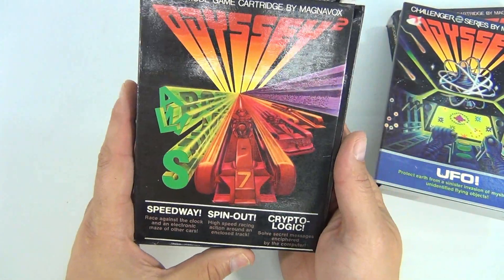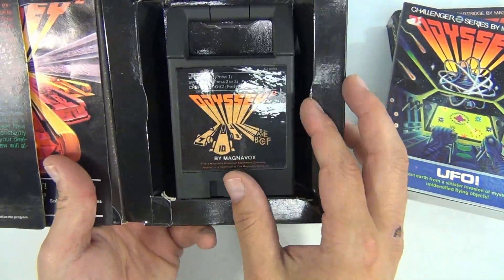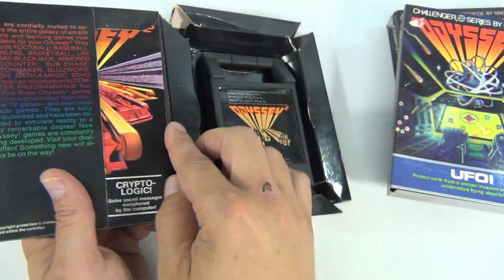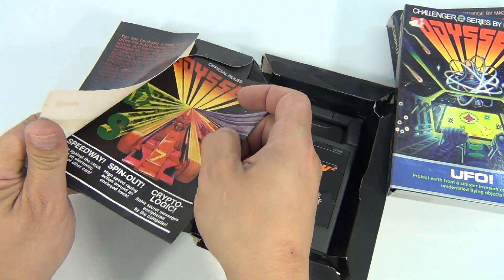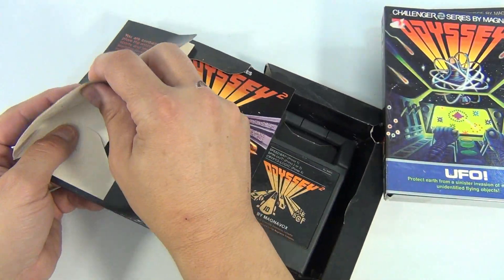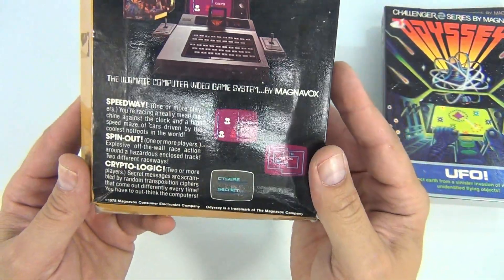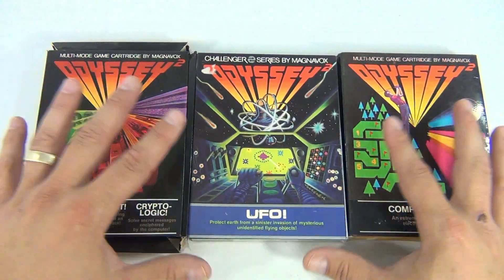The last one in this little group is Speedway Spin Out and Crypto Logic. That's the correct cartridge in there, here's the bottom, and we have the right booklet — kind of stuck in there. Needs a little work to get this out. There we go, sorry about that folks. Correct again, lots of tape, folded funny. AJ 9400, 1978. So those are those three.